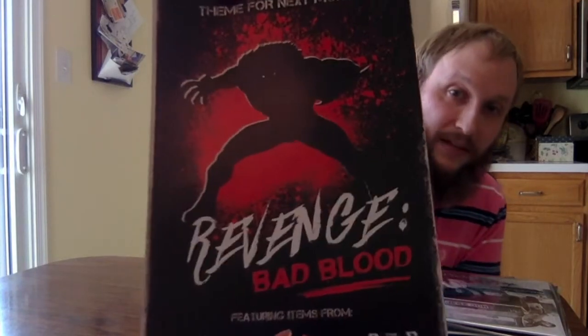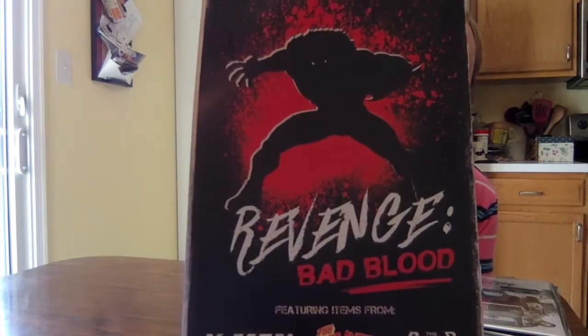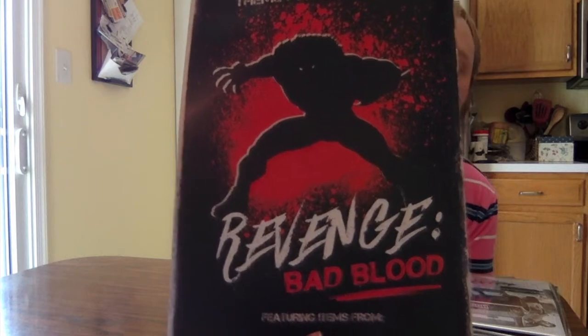The teaser for next time is revenge, bad blood for April. There are featured items from X-Men, the Toxic Avenger, and the Punisher. Sounds good to me. That sounds like a good one. They already kind of gave a teaser of a signature or autograph that's going to be in there for next month — I won't say anything about that on here, but it sounds like it could be really cool.